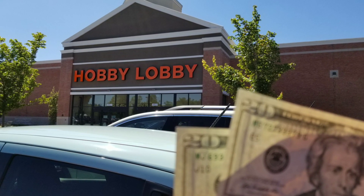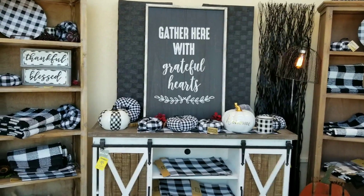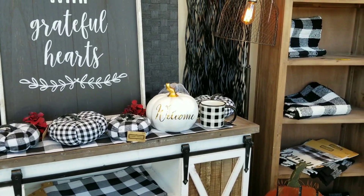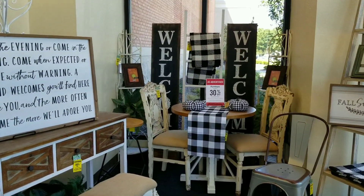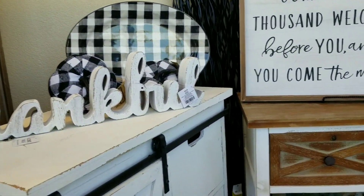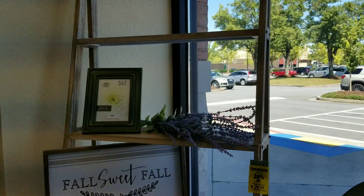Hi, sweeties! I am at Hobby Lobby looking for some fall decorating ideas, and I'm going to do it on a budget, keeping it under $40. I'm really looking at this buffalo check, the black and white — this is really the direction I want to go with. Black and white, the natural woods, some orangey tones, but very creamy orangey tones. So this is right on the money already. I haven't even gotten in the store yet, so let me take my $40 in and see what I can get. You think I can stick to my budget? Let's go find out.